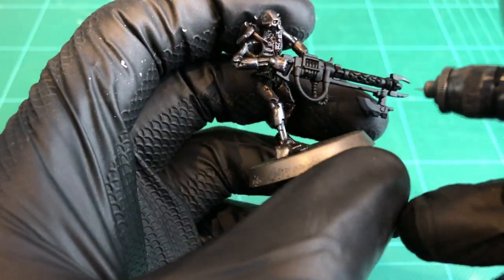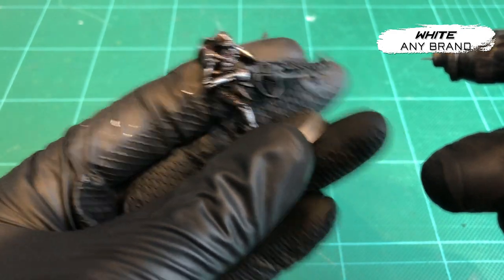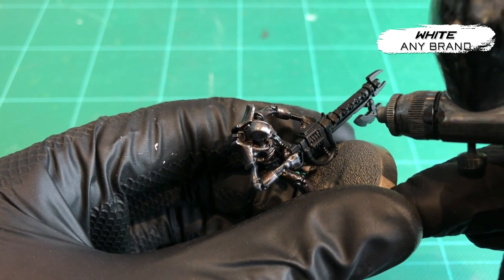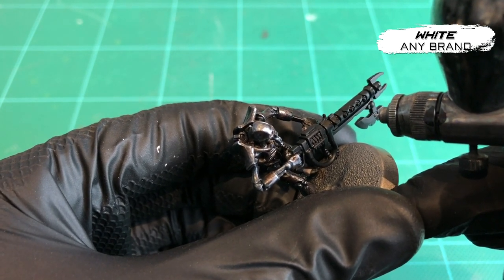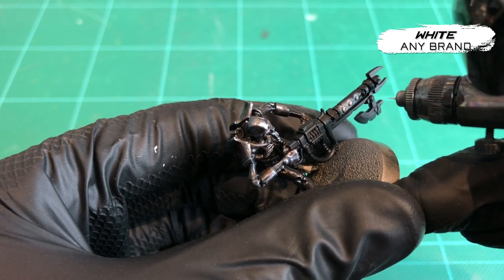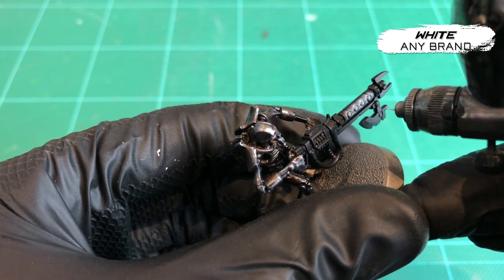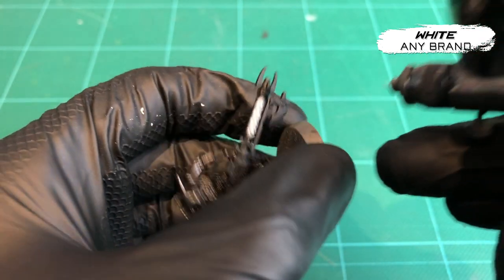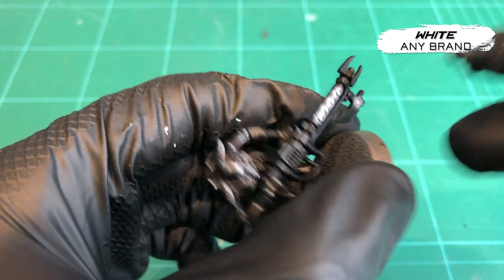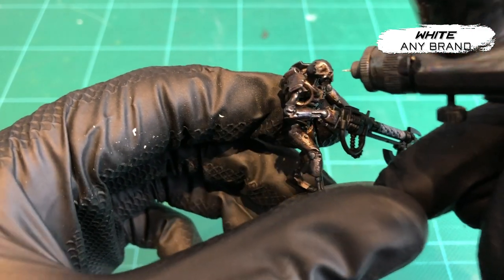I've got white on my airbrush to start with — this is my Patriot, and I'm using really thin solvent white. Nicely thinned paint, about the consistency of skim milk. Then just really gently, slowly highlighting those white orbs. Don't want to be too strong, just real gently, real steady — take your time. Make sure you're aiming where you need to aim, because you only get one shot with these sorts of things. Hence why we do the gun black — it gives you room to neaten things up.